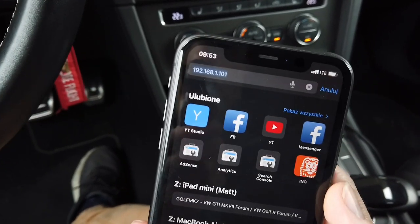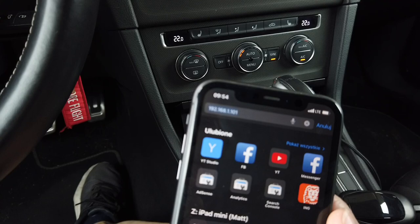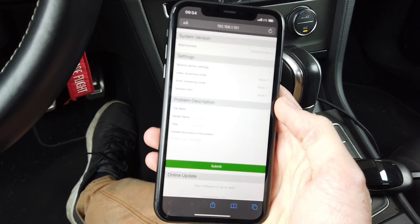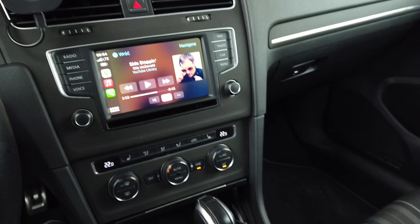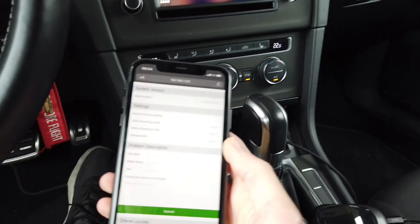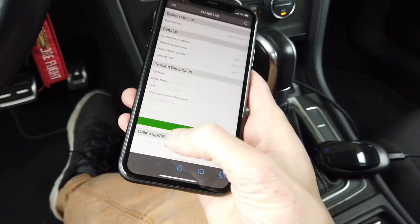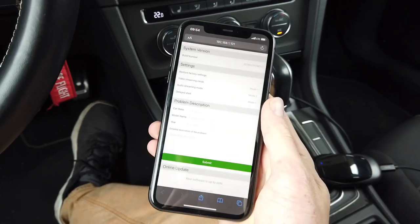Let's check if we have some advanced settings. According to the manual, when connected you can open a web browser, enter the device's IP address, and access advanced settings. We can reset to factory settings, choose audio and video streaming modes, and set a delayed start — very useful if the device boots up quicker than your infotainment system, which can cause connection issues. We can also submit feedback and check for online updates — the software is currently up to date.